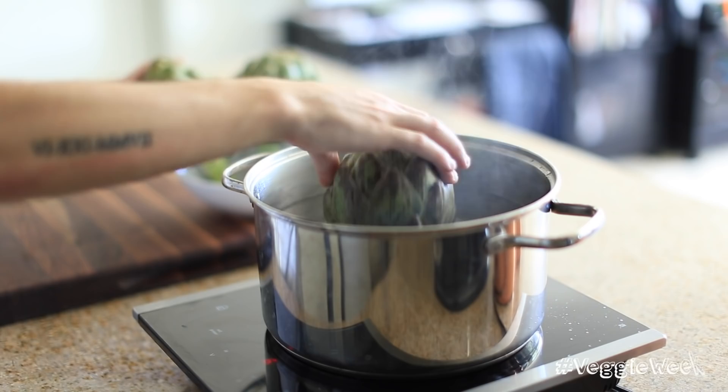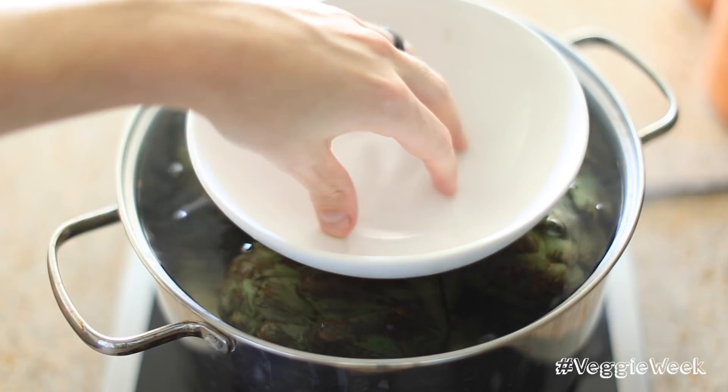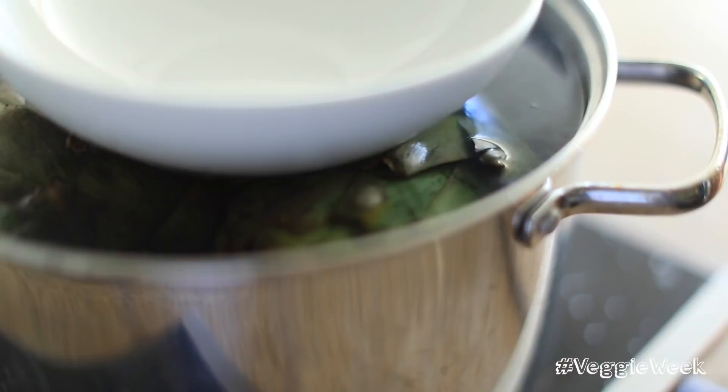So first up, I'm going to cook the artichokes. Get a decent sized stock pot, fill it about three quarters of the way with water, add about a pinch of salt, and then you're just going to weigh the top of the artichokes down with a bowl, or if you have a lid for your stock pot, just cover them up and cook these for about 30 minutes.